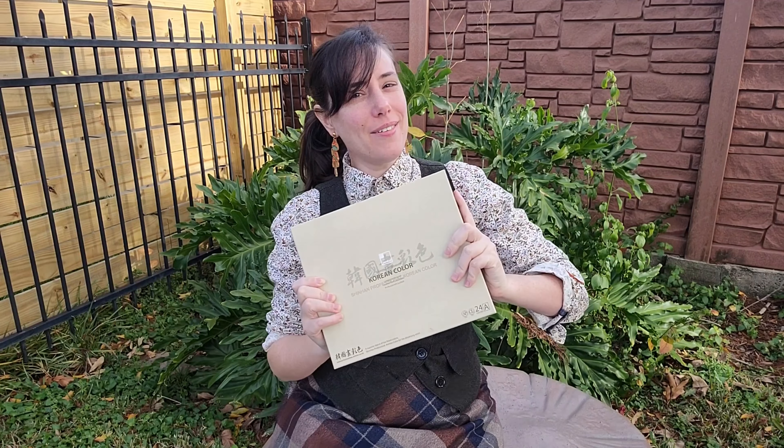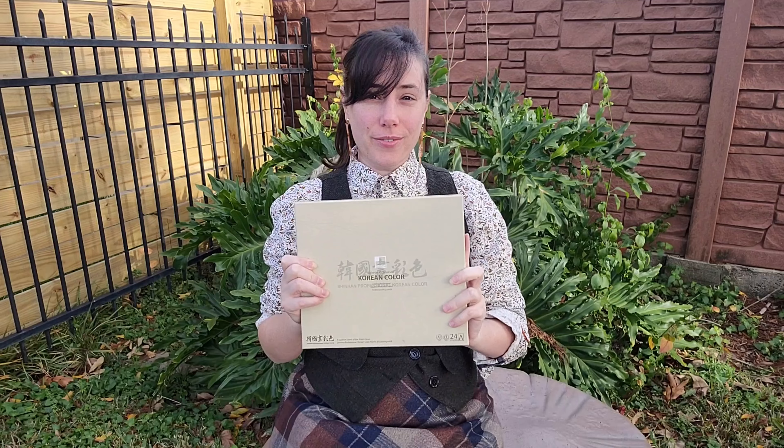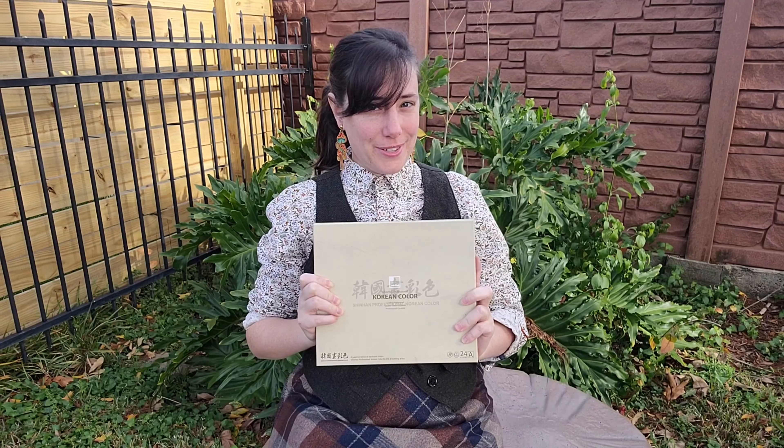Hey there art nerds. Today we're taking a look at Shin Han's Korean watercolors. I really enjoyed their PWC watercolors and I'm looking forward to seeing how their Korean colors differ from the PWC line.